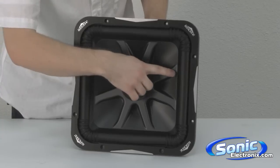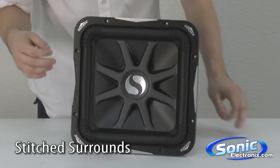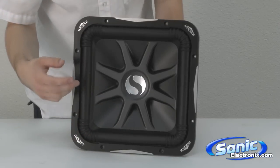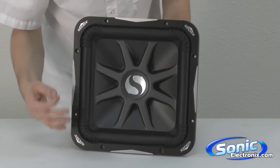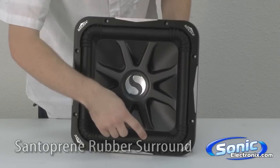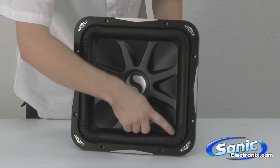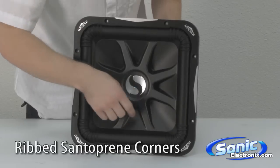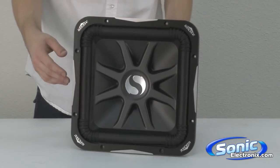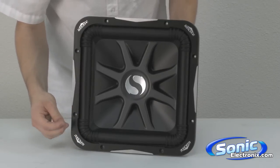Now, along the outside here, you see some stitching on the surround. They use stitching as well as adhesive to attach the cone to the surround, which helps the subwoofer last longer and provides a more durable build. The surround itself is made of Santoprene, which is a high-excursion, high-end rubber. Along the sides, they also used ribbing. What that ribbing does is, as the subwoofer is powered on and moving back and forth with excursion, it allows the corners to flex more so that they don't crack or rip over time.